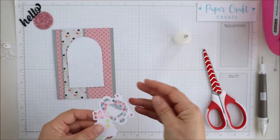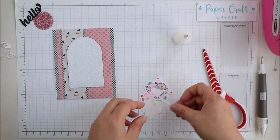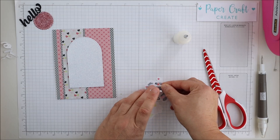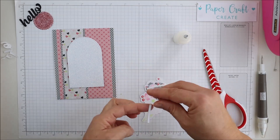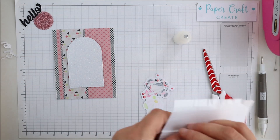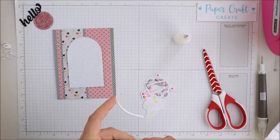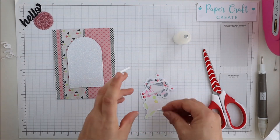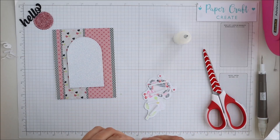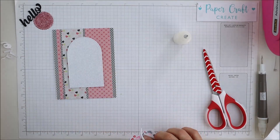I'll actually be propping up my little image on some foam adhesive. Because I'm adhering it to a glitter cardstock, I'll also put a little bit of glue to make sure it stays, since the texture of some glitter cardstock can make it a little hard to adhere with adhesive alone — so I'll go with double adhesive just to make sure it all stays together.